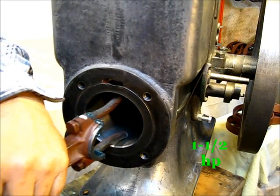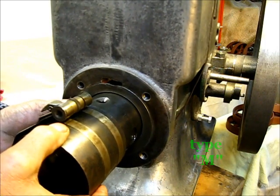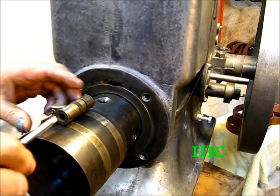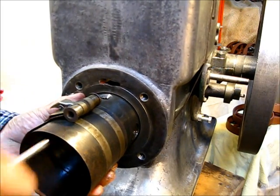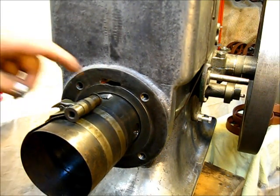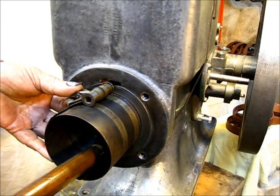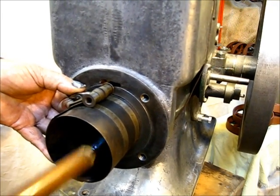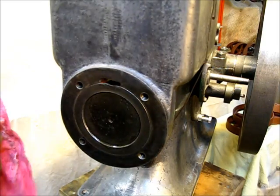Now the piston. Remember, oil the top of the rod and the piston. Ring and drive it in. That's about all there is to installing the piston.